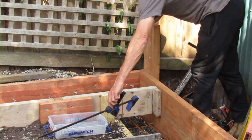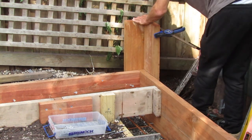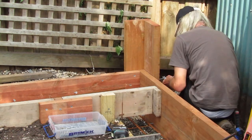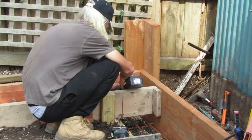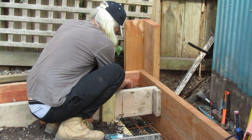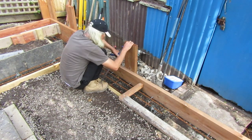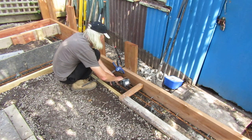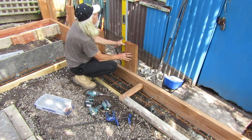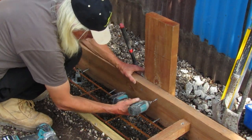Clamps are essential for this kind of construction as it's like having an extra pair of hands. As the treated timber is 50mm thick, we're using 100mm screws to fix all this together. Once we set the pier at the right height, we fix it off with one screw so we can still adjust it with our level. Once we're satisfied it's level, we fix it off with the rest of the screws.